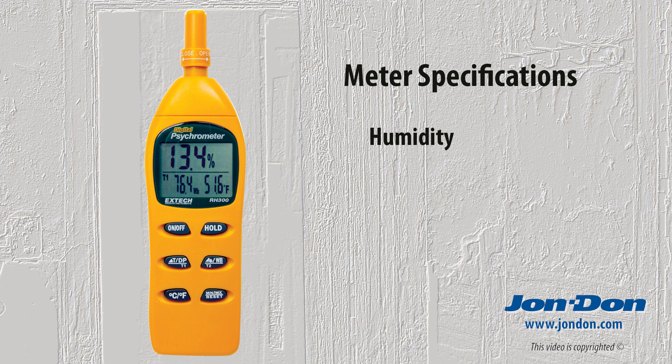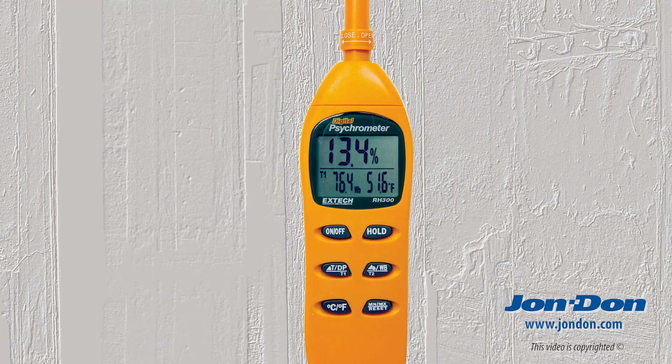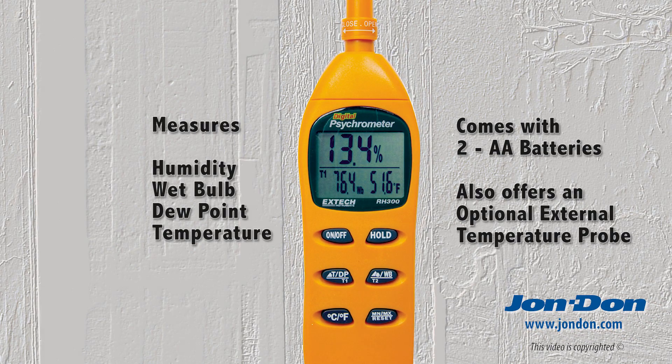For humidity, the tool will read between 0 and 100% relative humidity. For air temperature, the Extech RH300 will read from minus 4 degrees to 122 degrees Fahrenheit. For dew point, the meter will read from minus 90.4 to 122 degrees Fahrenheit.